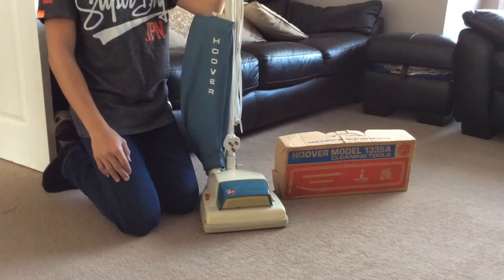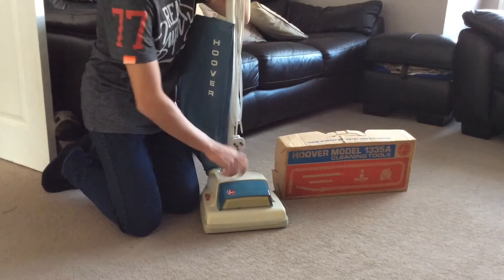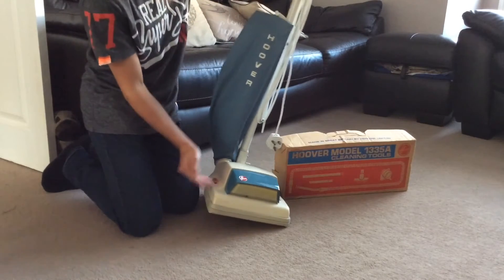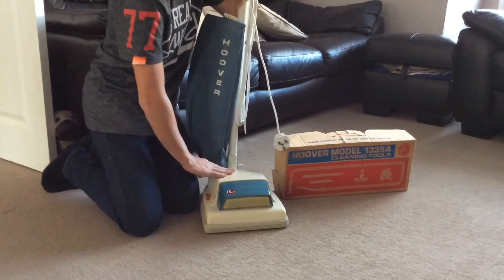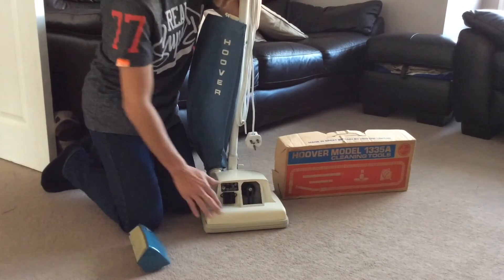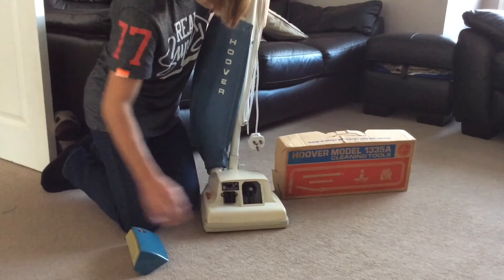Very, very, very good machines, still to today's standards — very well built, all hard bake-like type plastic. I've actually recently de-yellowed it; before you could see the yellowness around here. You can still see a little bit, but it's not as bad.